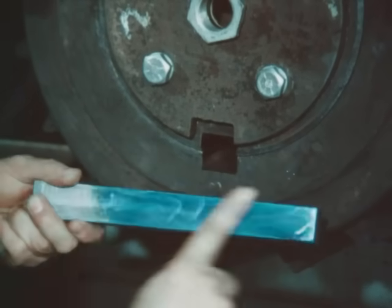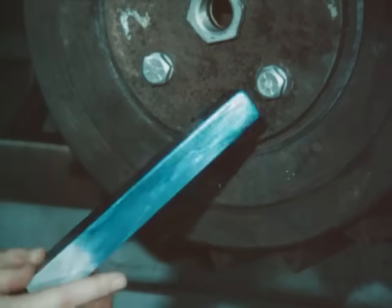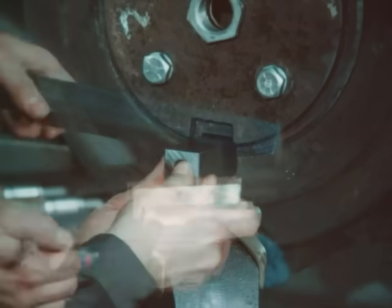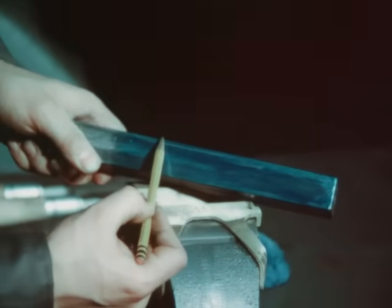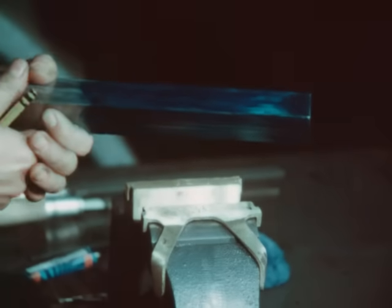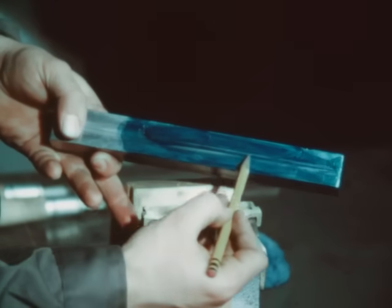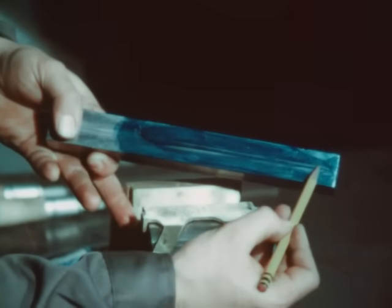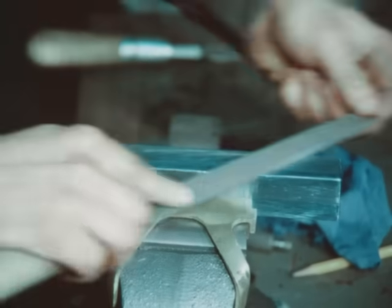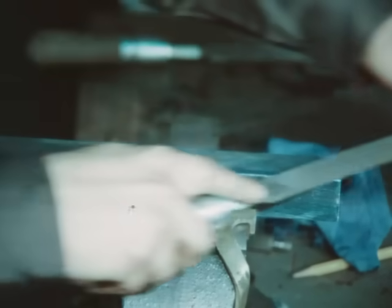Repeat the filing procedure, removing all the indicated high spots. After the first fitting and the high spots are removed, again apply the Prussian blue. Now the key will slide further into the keyway. When removing the key after the second fitting, the high spots will be larger and longer. This procedure must be repeated several times before the final installation. Remove the Prussian blue and file down the indicated high spots.